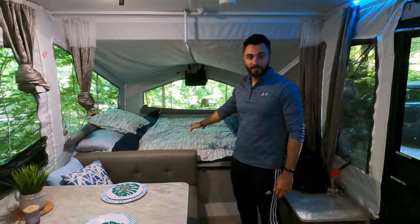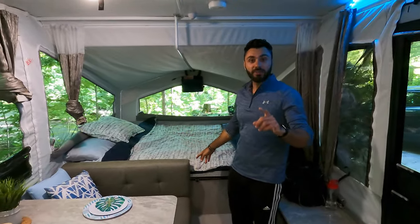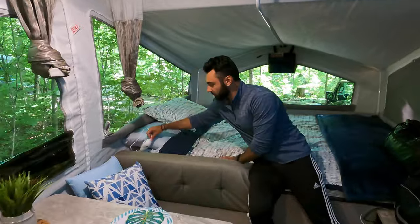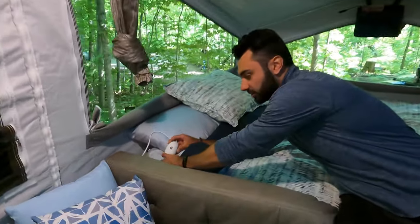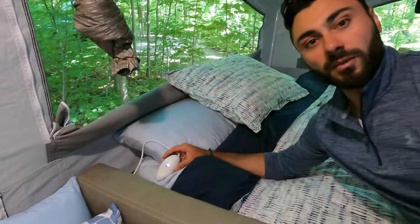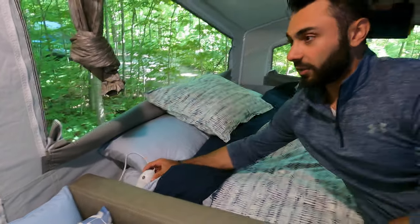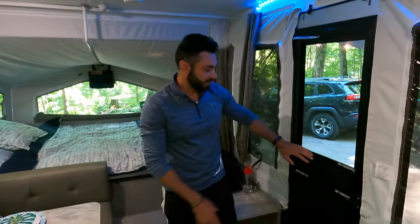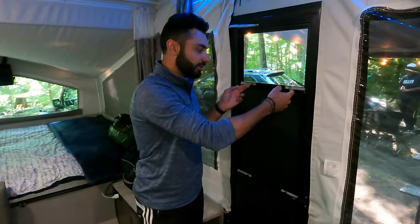On this side is the queen-size bed. One thing worth mentioning is that both beds have heated mattresses. There's a plug right here — you just turn it on and there are settings from one to six. We've slept in maybe four-degree weather with it only on setting three and we were toasty, so you can probably push it to pretty cold temperatures.